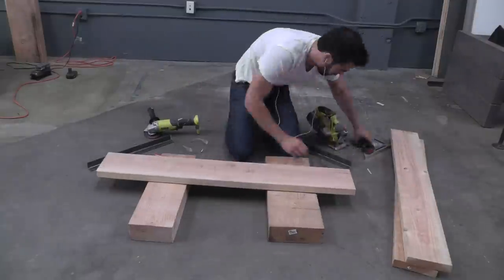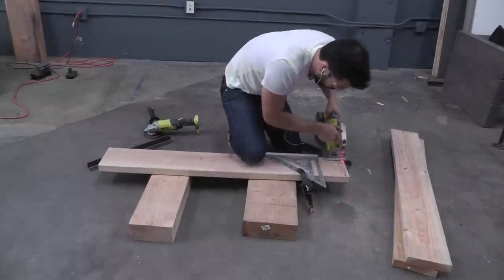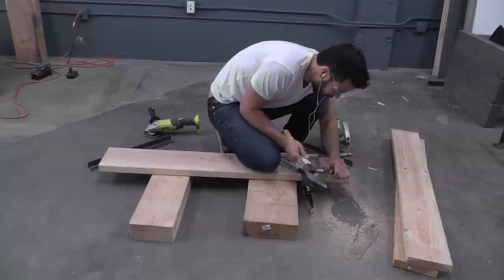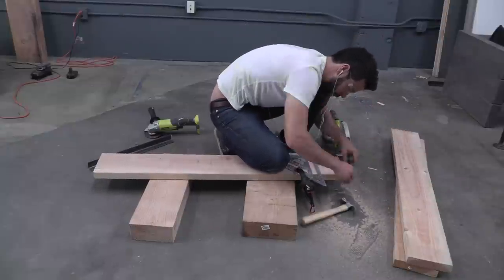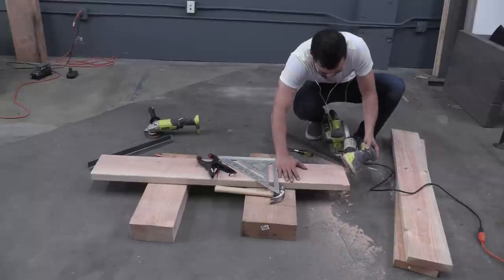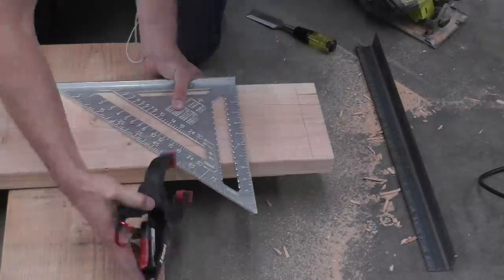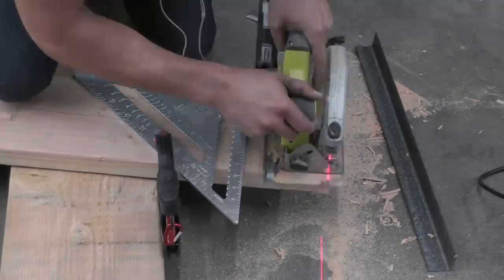I then used the circular saw to cut a series of grooves into the edge of the board that will allow me to recess the angle iron. I used a hammer and chisel to scrape away the extra pieces of wood, and an orbital sander to smooth down the recess so that the angle iron will fit perfectly. A speed square and a clamp are helpful for setting an edge to make sure that you don't cut too far into the wood.